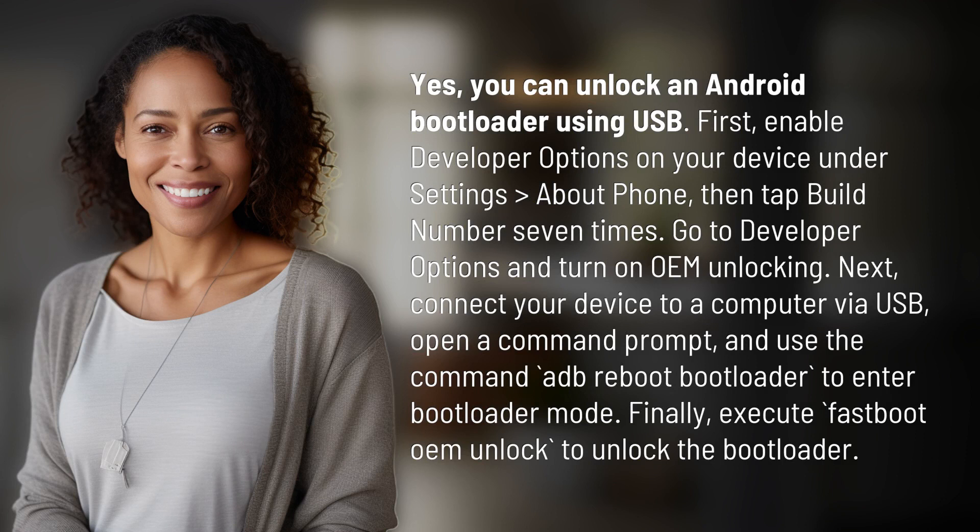First, enable developer options on your device under Settings, About Phone. Then tap Build Number 7 times. Go to Developer Options and turn on OEM Unlocking.